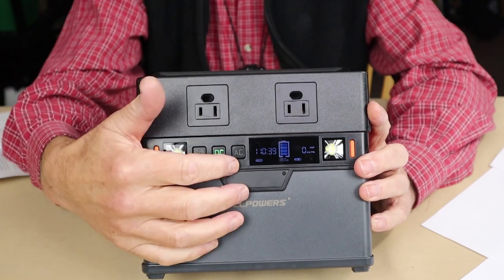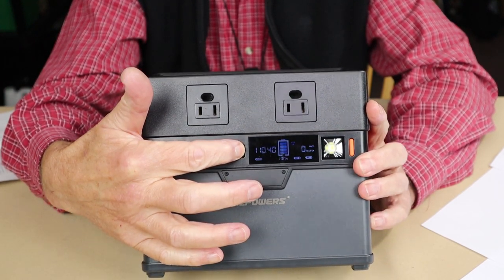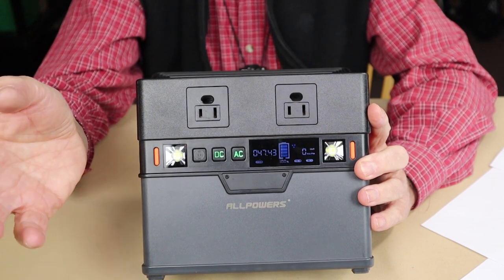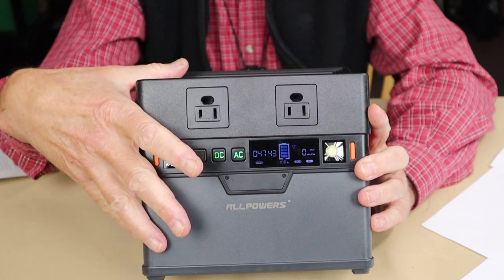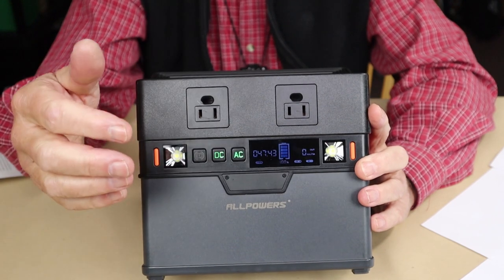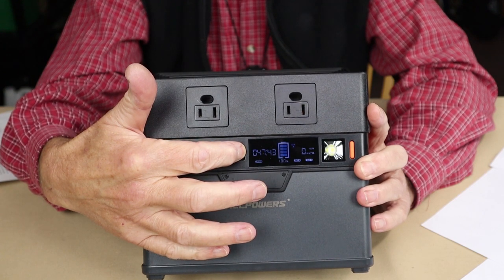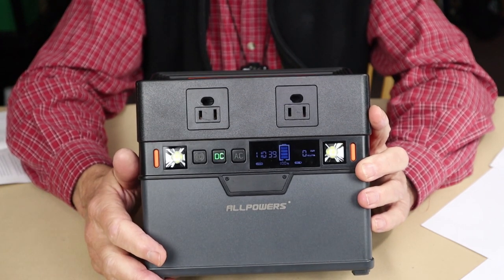The DC button turns on with a short press, but the AC button requires a noticeably longer press — presumably to prevent accidental activation. When AC is turned on, the cooling fan starts immediately because the inverter generates heat. My recommendation is to keep AC turned off unless you're actively using the AC ports, as leaving it on wastes energy unnecessarily.